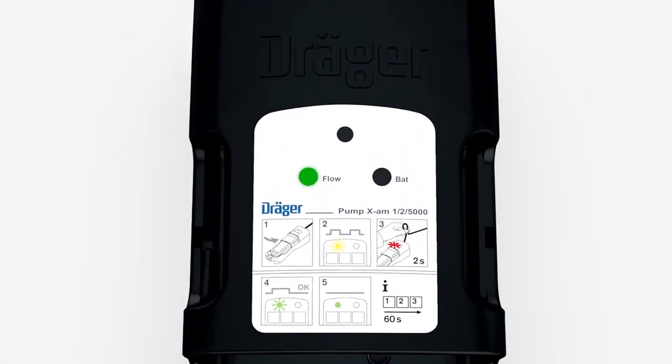If the LED lights up green, the device is ready to use. You can now start measuring.